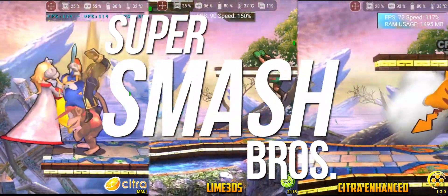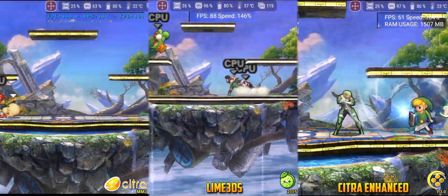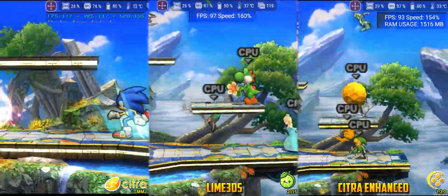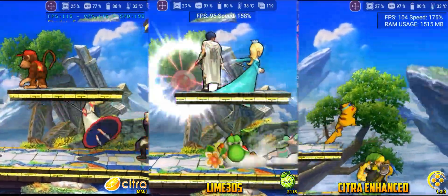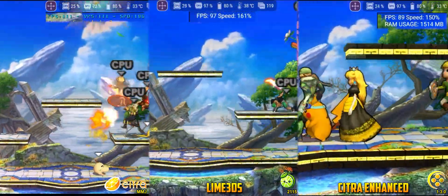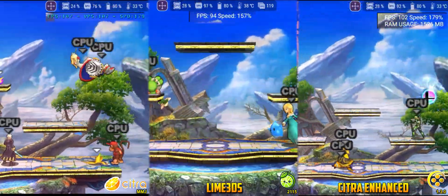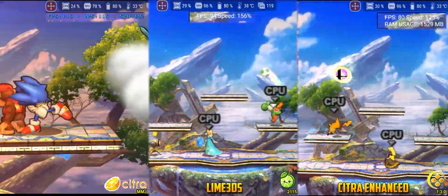Lastly, we tested Smash Bros., a game that demands extensive shader compilation with four CPUs fighting simultaneously. Results were similar to previous tests: Citra MMJ led, maintaining nearly 200% speed consistently without maxing out GPU load. Second place was tied between Citra Enhanced and Lime 3DS — Citra Enhanced provides a higher frame rate, while Lime 3DS offers more stability.